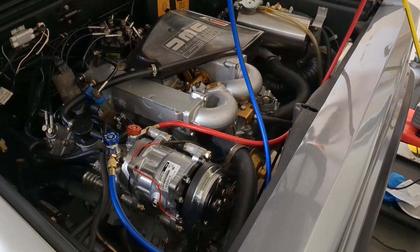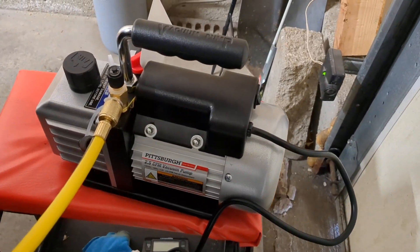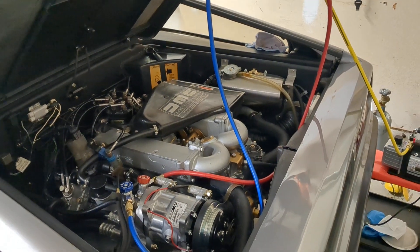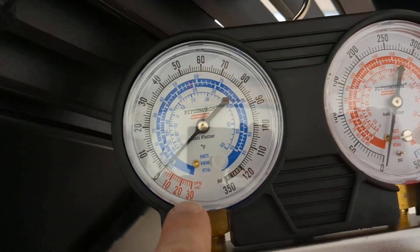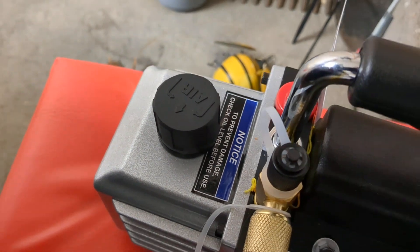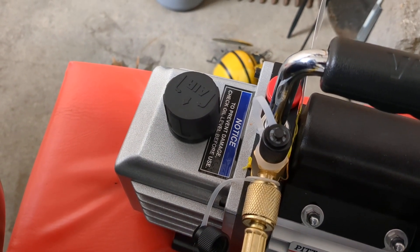The thing is, you want to be able to know whether or not your vacuum is truly holding. A lot of us are probably using kind of junky stuff from Harbor Freight - these are Harbor Freight manifold gauges and a Pittsburgh brand vacuum pump. Last night I pulled a strong vacuum on the car for about an hour and a half. You want to make sure you're seeing 30 inches of vacuum and no vapor coming out, because if there's still vapor coming out 30 minutes later you probably have a leak - you're pulling outside air through the system.